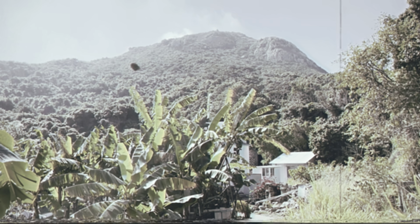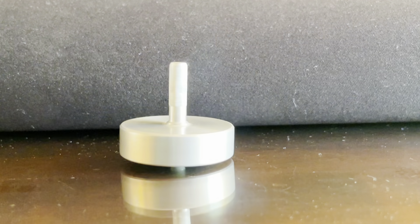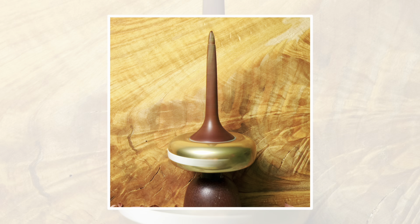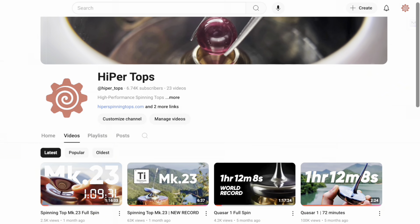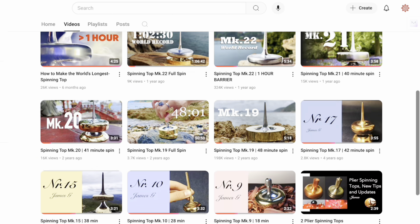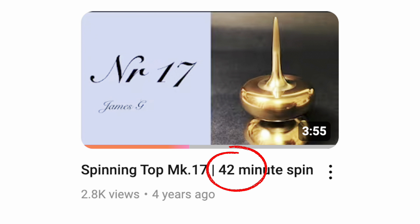Let's go back to 2016, when I was 13. Mark 1 was my first ever lathe project, a spinning top which spun for 3 minutes, and ever since then, I've been chasing perfection. With each iteration, I try and make a spinning top which spins for longer and longer. I started this YouTube channel in 2017, documenting my progress, and slowly but surely, as I kept breaking barriers, people started joining my journey.